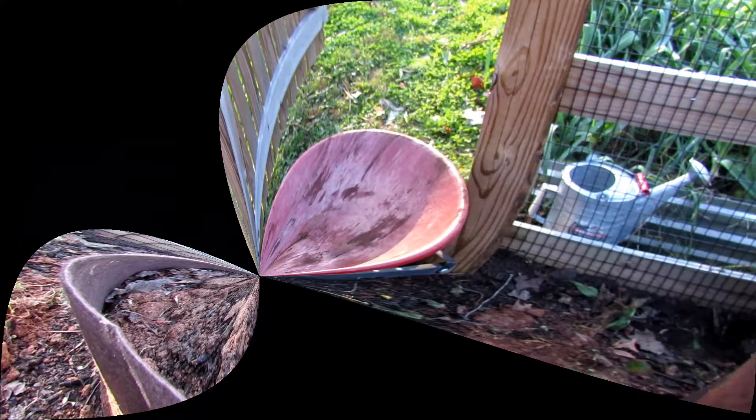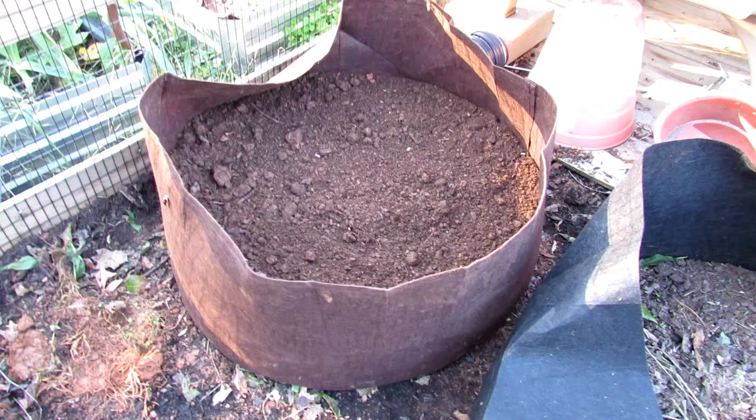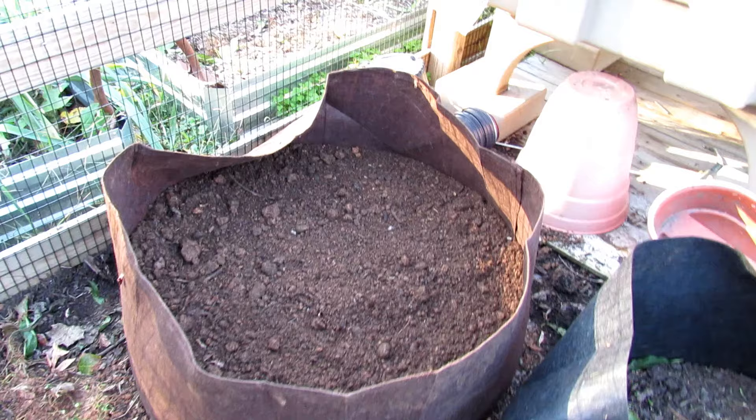Alright, so it's empty — this is where we're at. As you're filling this, you want to be kind of tugging on the sides and working it down. Make sure you're getting your circle. But you can see what the 100-gallon looks like. We'll be able to plant many different plants in here — they'll be really cool.